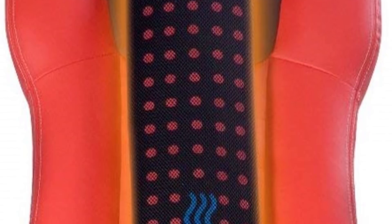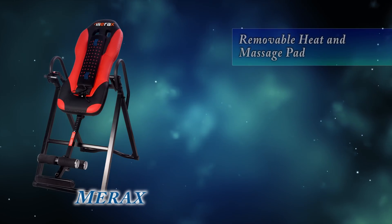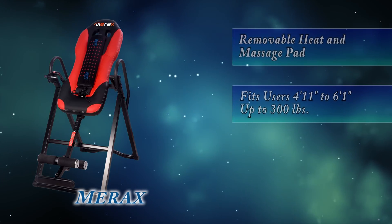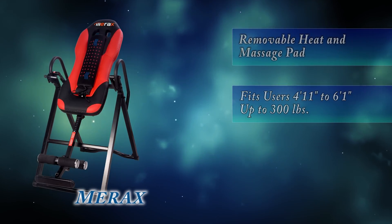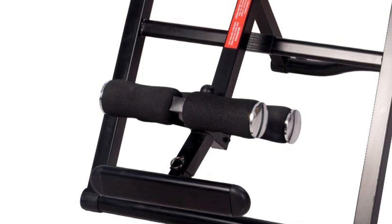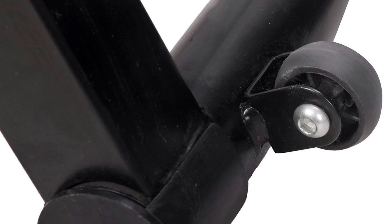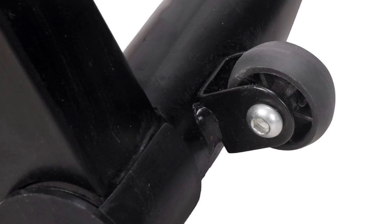The heat only works while the massage is on. Overall, the massage pad is fairly basic. The Merax Inversion Table is adjustable for users 4 foot 11 inches to 6 foot 1 inches tall, and the strong steel tubular construction supports users up to 300 pounds. Adjustable, oversized foam rollers keep ankles in place like many other inversion tables, and the pivot arm makes switching users a breeze. Casters are attached to the back end to make storage even easier.